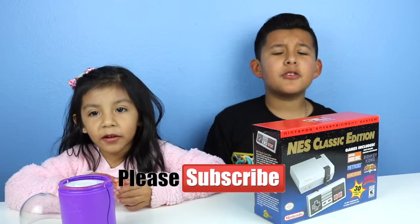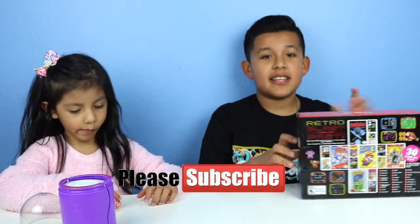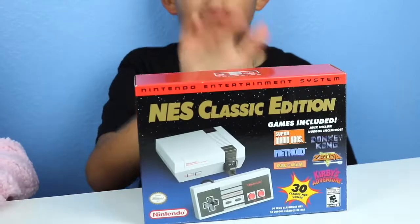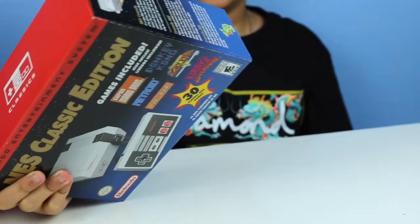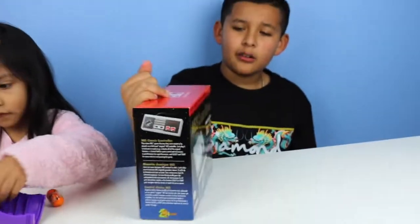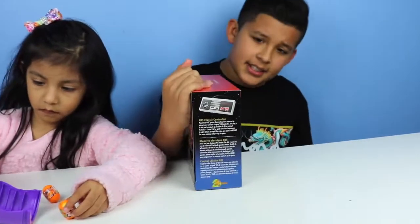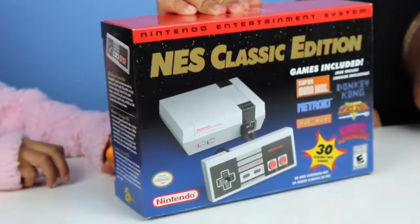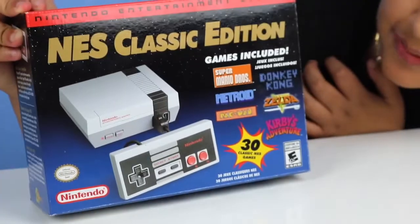Hi guys, welcome to our channel! Today we will be opening up this NES Classic Edition. This is the re-release — the original was like 2017, but they re-released this one so a lot of people were able to get it. There were still a lot available. It was like $60 on the box, which says NES Classic Edition.